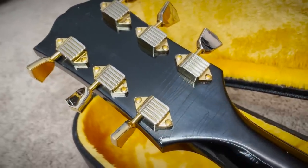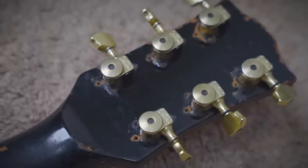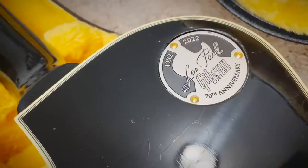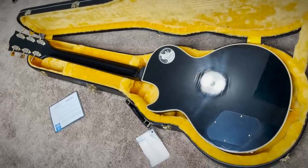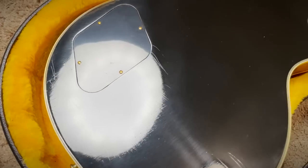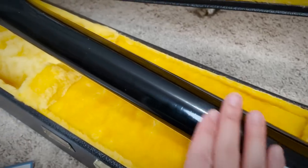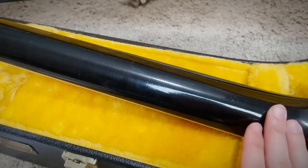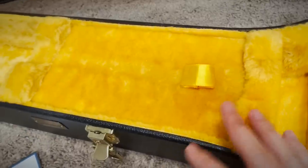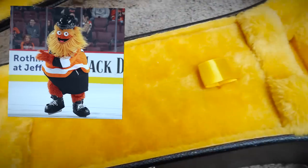Moving on to the back — Kluson waffle tuners, stamp serial. Interesting — no 'Made in the USA' stamp. I guess that's something they hadn't started doing yet in 1968, because it's stamped on my '72. And that's cool — celebrating the 70th anniversary of the Les Paul. You can see the checking a little better on the back. It's very difficult to pick up with this iPhone, but the checking is over the entire guitar. The neck still hasn't shined — it hasn't had as much finish rubbed off yet as I prefer, but compared to a new one, it feels very smooth and very quick. I love this plush case lining — it's like they've shaved Gritty, the Philly mascot, and used his wool to line the interior.